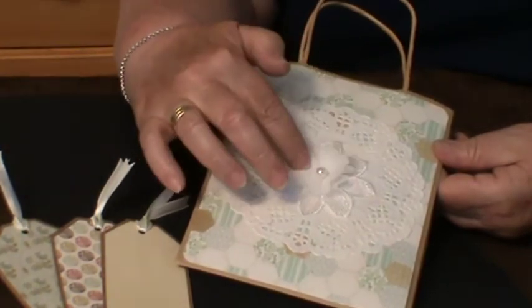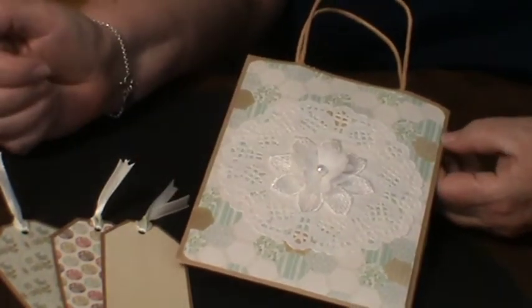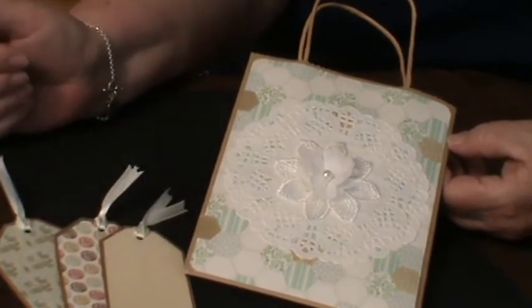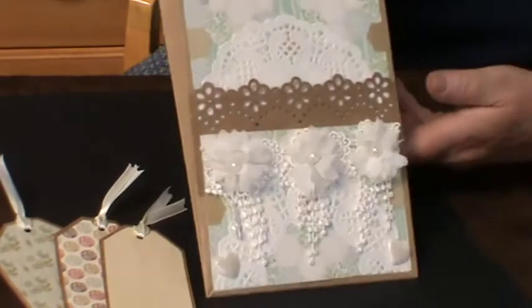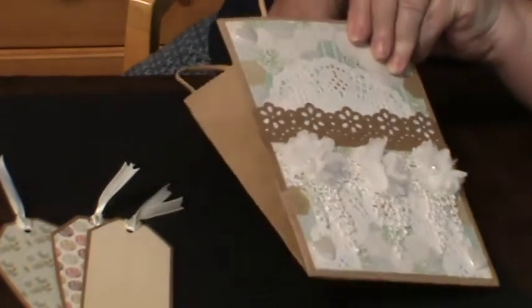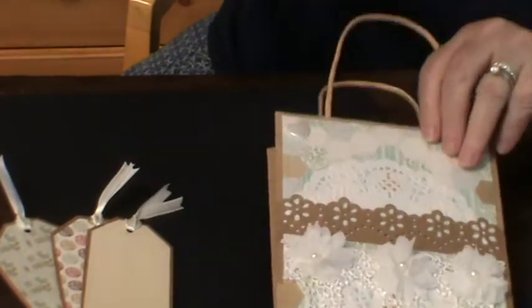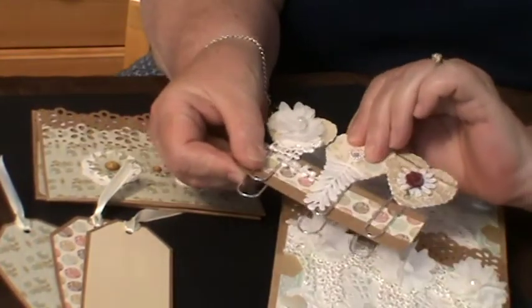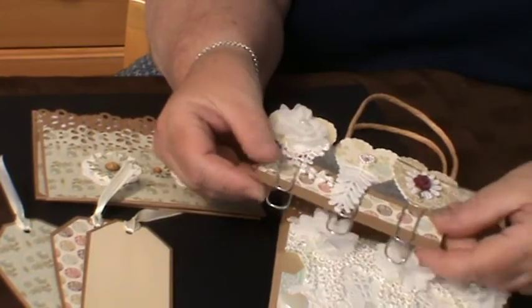On the back, more of the designer paper — I've just rounded the corners. I've placed a really pretty lace doily and a larger applique from one of Amanda's items that she also sells in her shop, and to me that is a pretty, pretty bag.